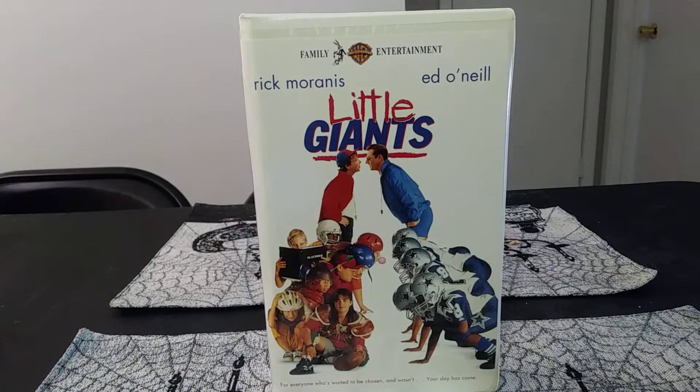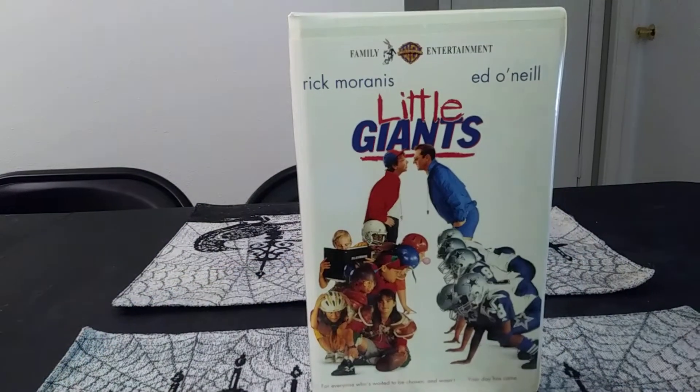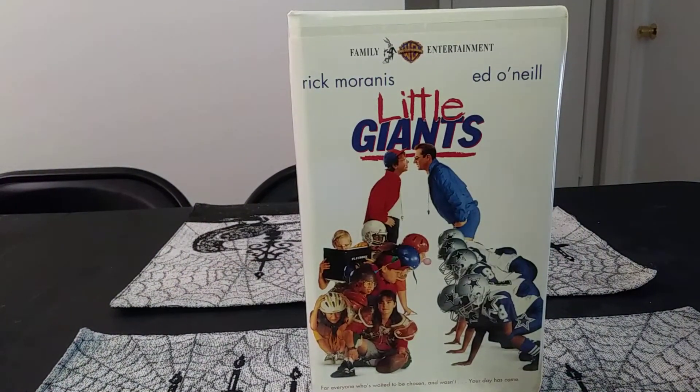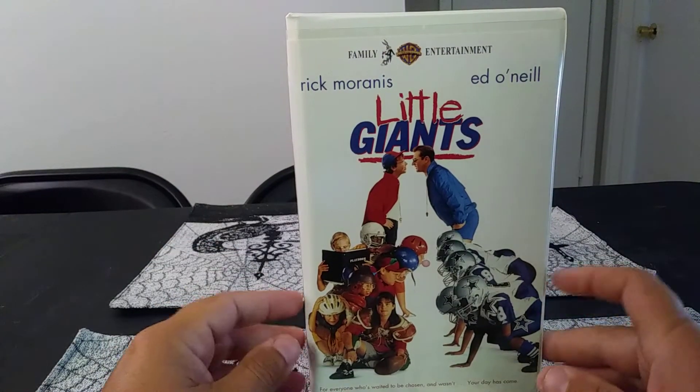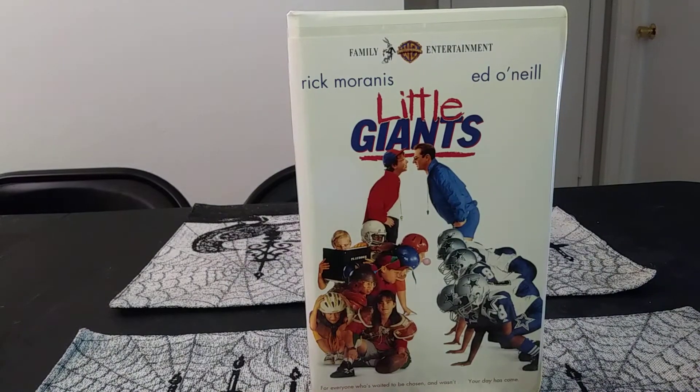That's the unboxing of Little Giants. I hope you enjoyed this video — we're gonna do more unboxings because I love doing unboxings. I hope you guys enjoyed this video. Leave a thumbs up, subscribe, and I'll see you guys in the next video. Take care, see you guys, thank you.